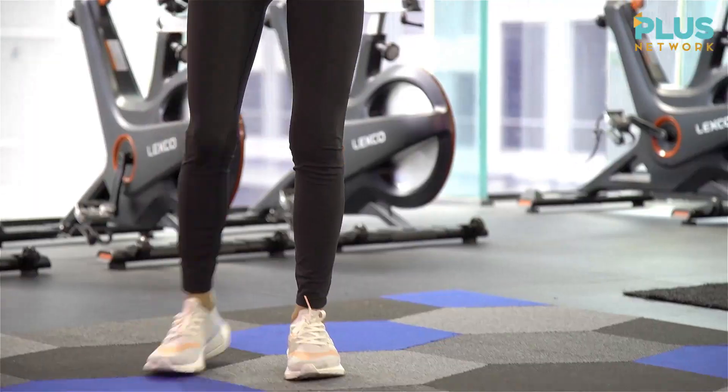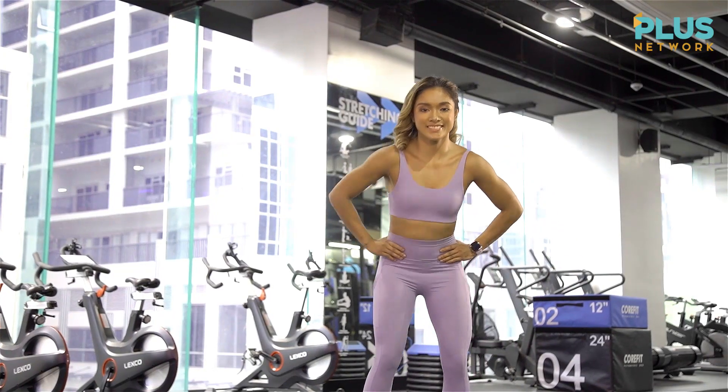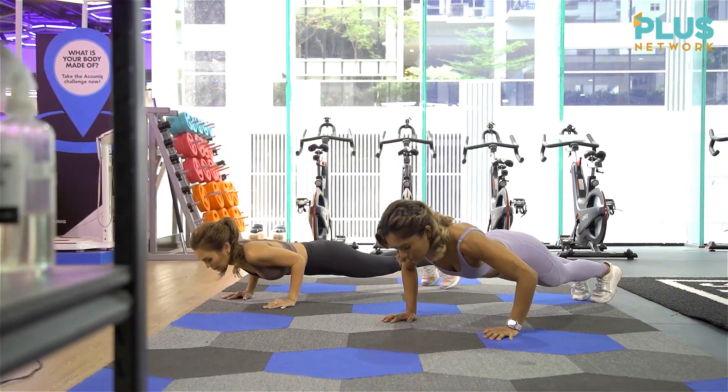For today's episode, we will burn calories and build muscles as we maximize our strength building capacity.